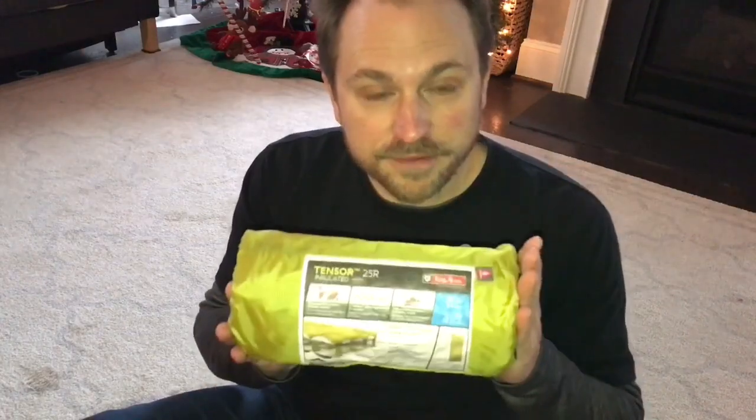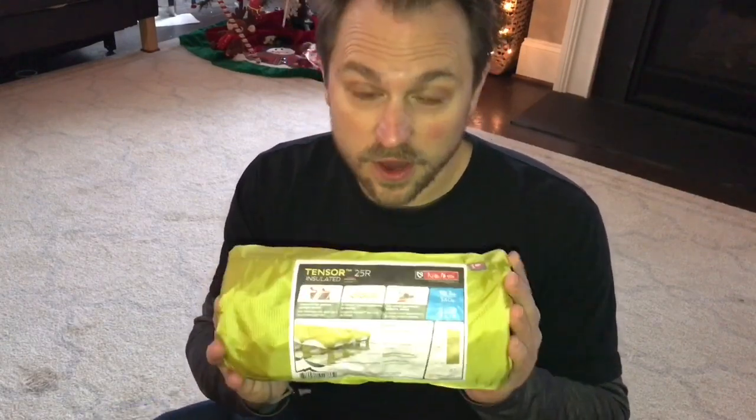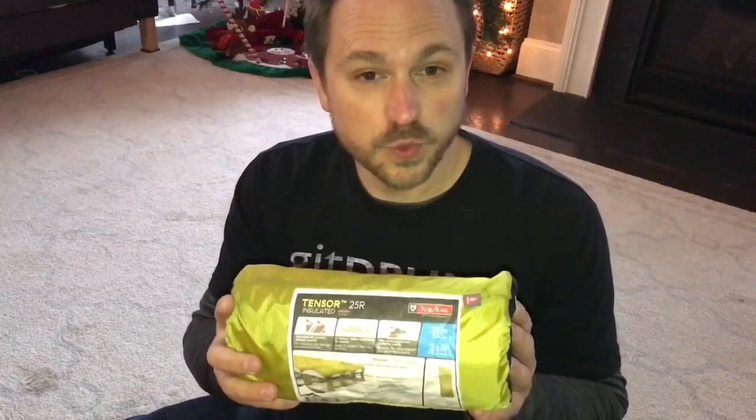I go with the 25R because they make this in several different versions. They make it in a mummy, a square, a 20-inch wide, a 25-inch wide, and a long. This is the 25-inch wide regular.